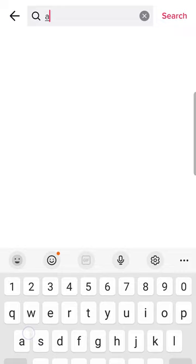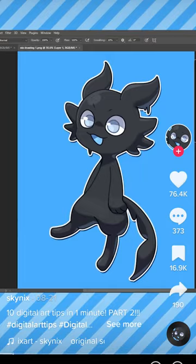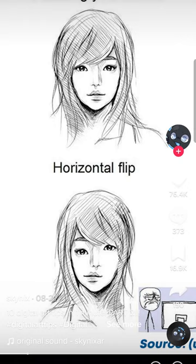Next, open up TikTok and search up art TikTok tips. This one looks good: make sure to flip your canvas. Oh, that's pretty good. But if you need to flip your canvas to see that your eye is where your eyebrow should be, get your eyes checked. Good tip, though.